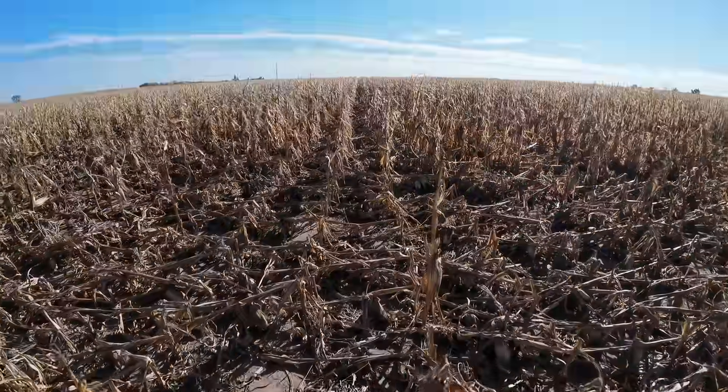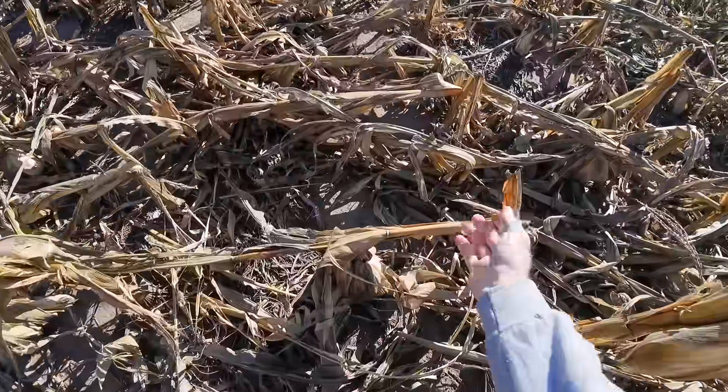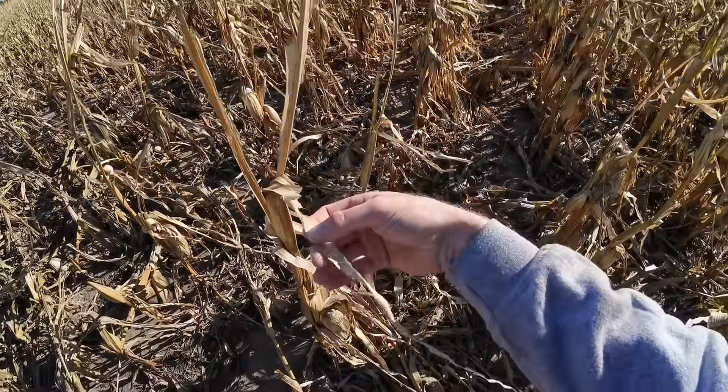In some of our poor soil spots we have some ugly looking stuff going on. You can see we got down corn, now it isn't widespread. But the nice thing is it laid pretty much perpendicular to the row, so our snoots should come in here and pick a lot of that up. It's kind of ugly — just look at these leaves on this standing corn, they're so stripped up.